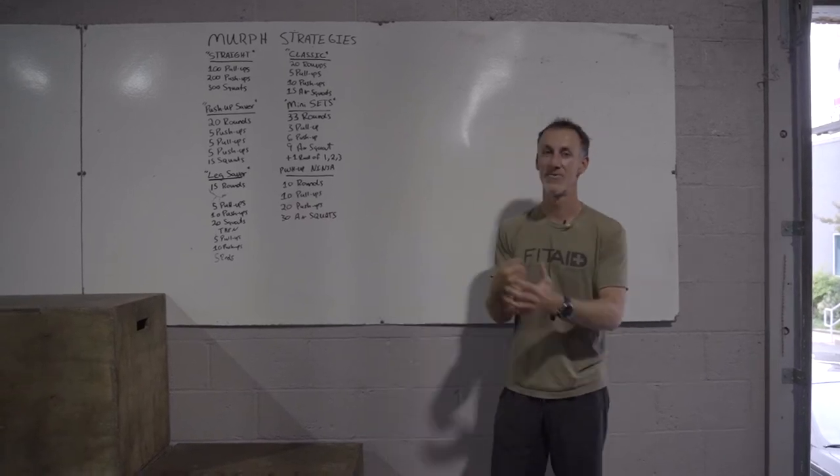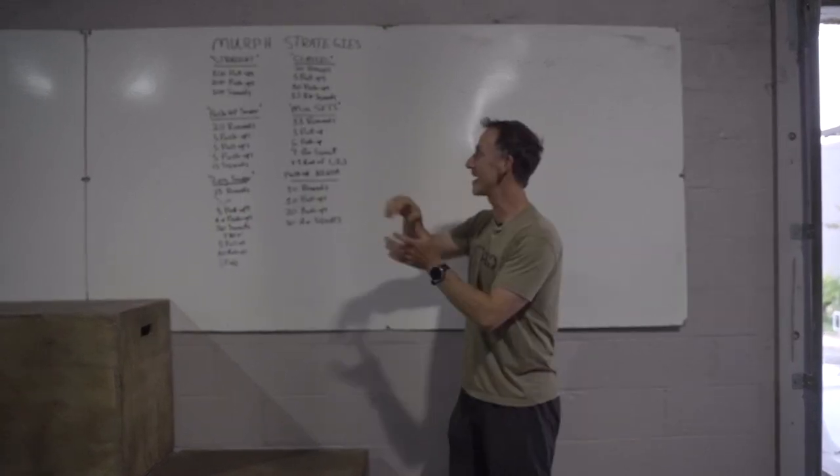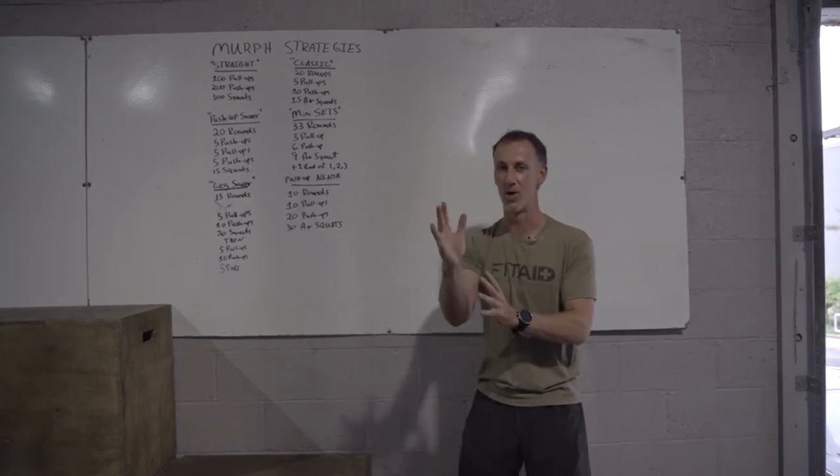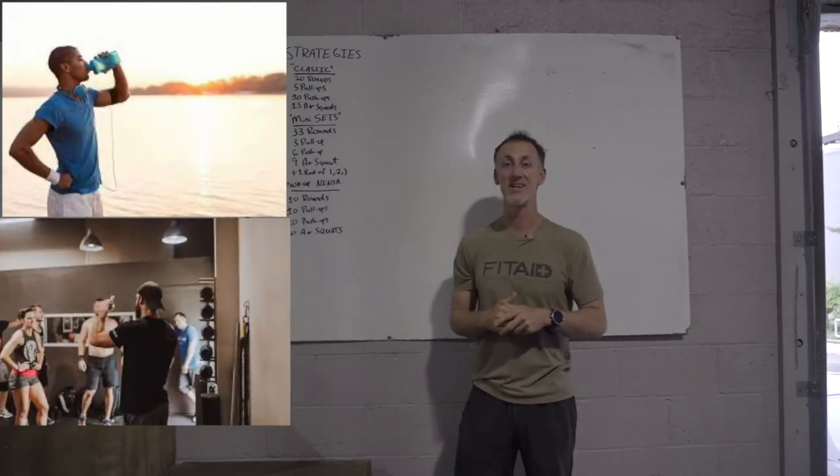Team, what's happening? Murph strategies. Before we get into those, make sure you're staying safe, make sure you have done this before, consult with the coach, hydrate, all that good stuff.